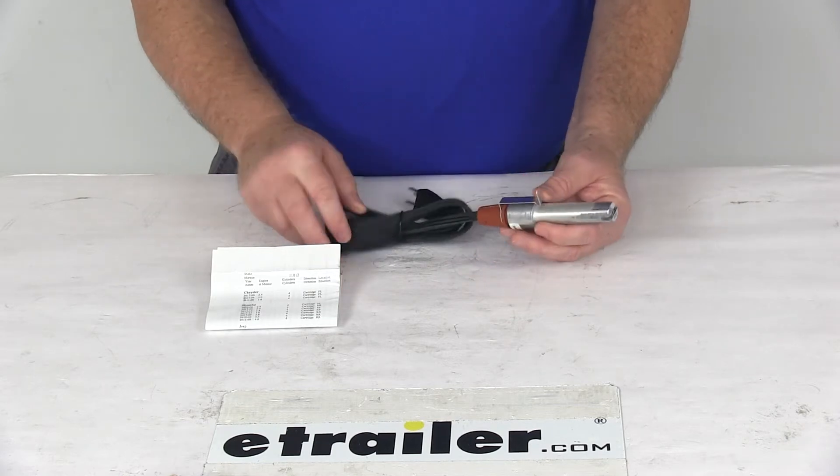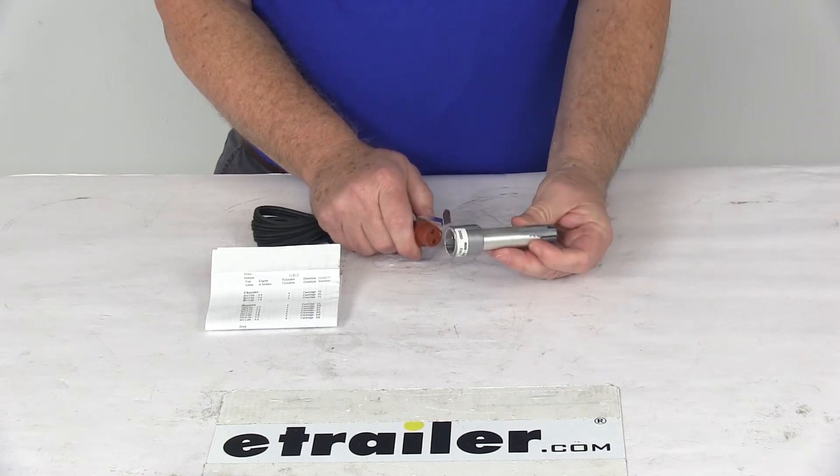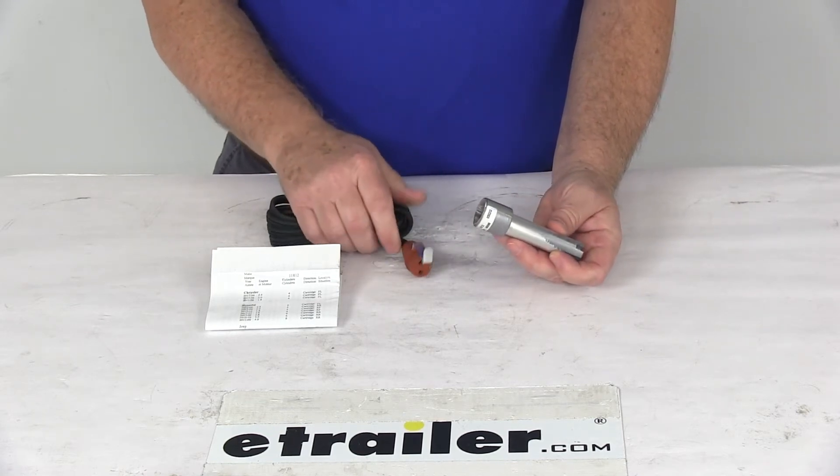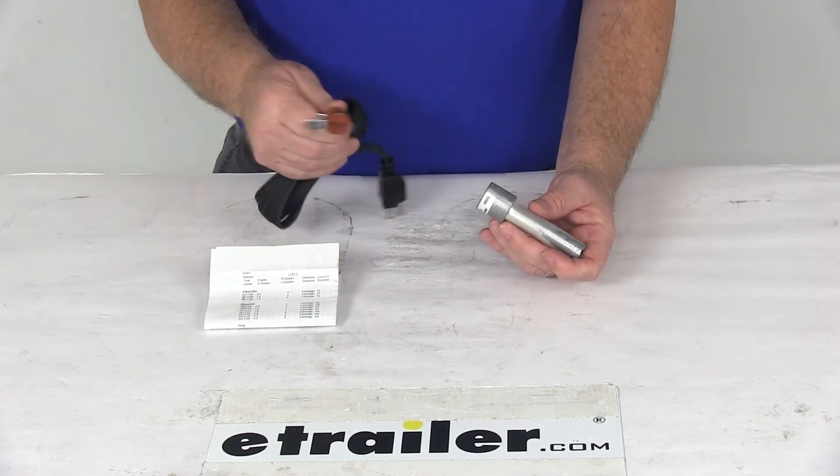It does include this removable power cord, and you can just unplug it like that. This cartridge goes in your engine block, and then the cord here you just route through your grill and plug it into a standard 120-volt AC outlet.